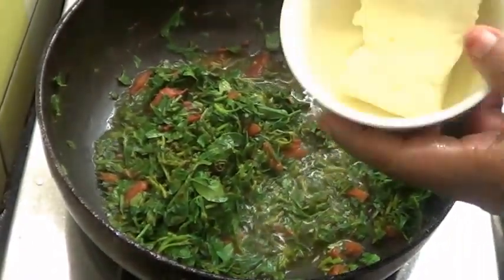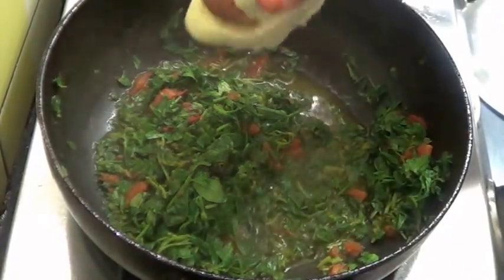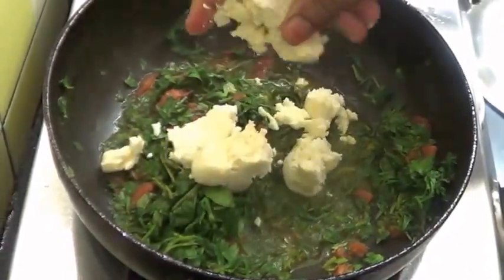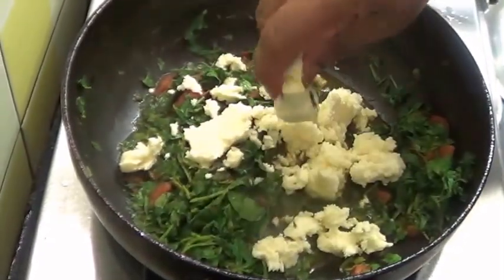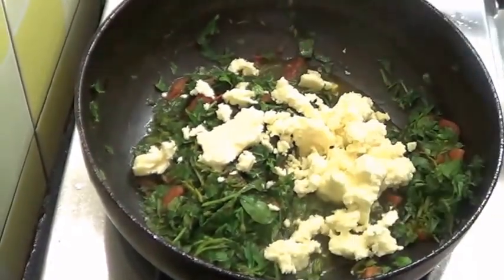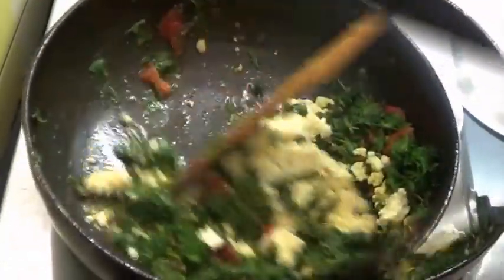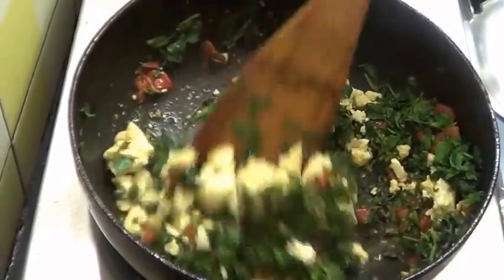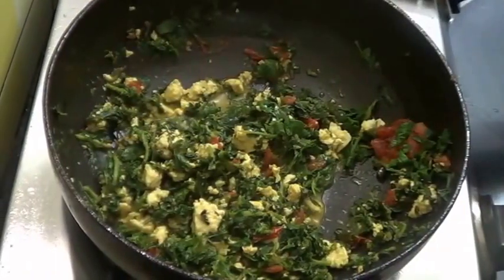Here I have taken 100 grams of paneer. Just crush this and add it in. Mix it well and leave this to cook for a minute. Now cook this till the masala is completely dried.